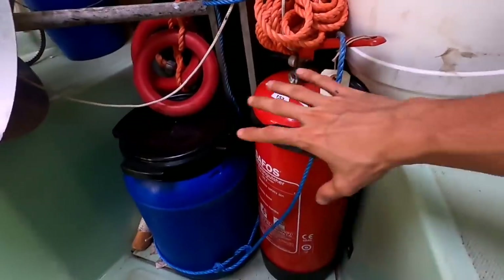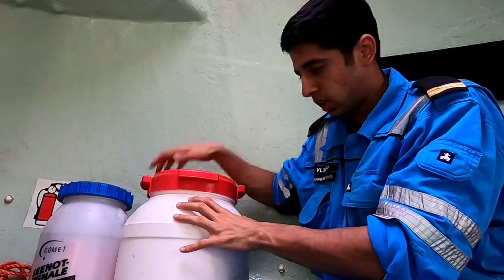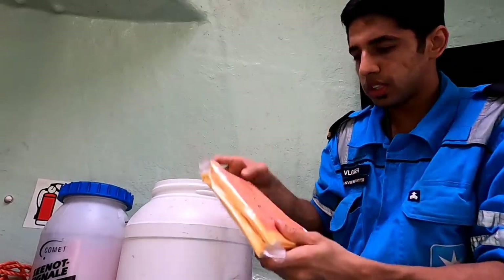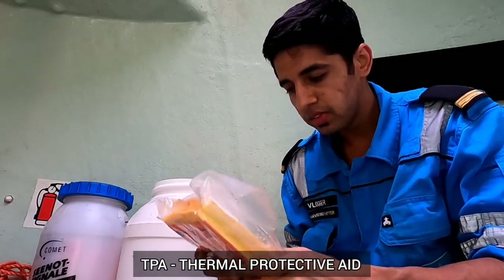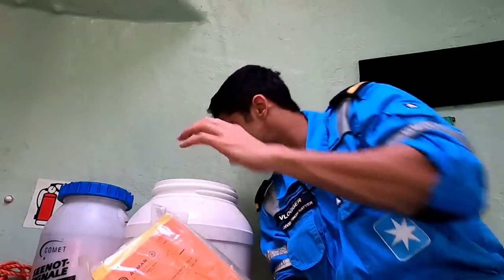We have a powder extinguisher, 12 kilos — which are my babies. As a third officer, I am in charge of fire fighting, so I have to keep checking them every month. Then we have got some boxes here which I'll open up. Inside we have TPA — thermal protective aids — which protect you from the cold. We have all of these.